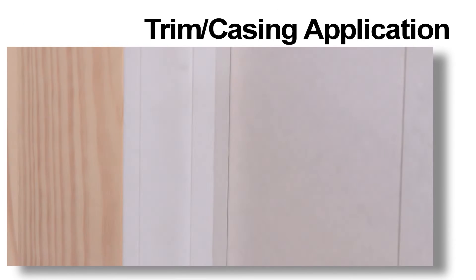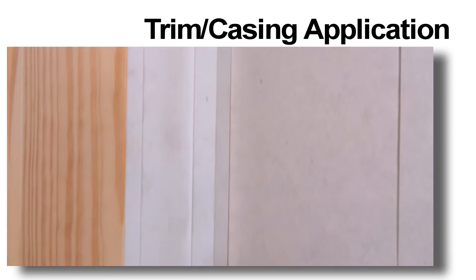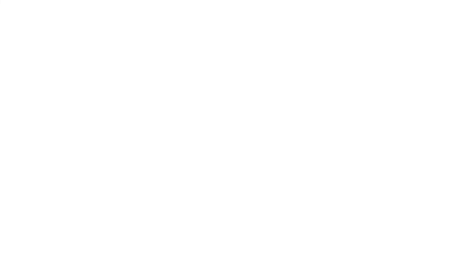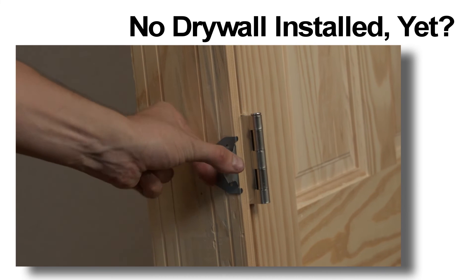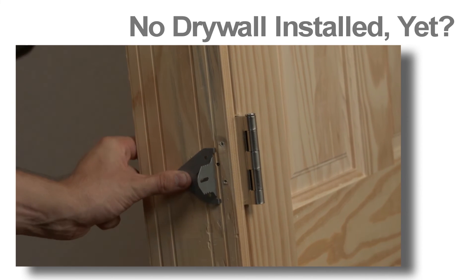The tabs that rest the bracket onto the door jamb will be perfectly concealed by the trim or casing — they do not hold up the trim at all. If you're placing the door on a finished floor, you may need to trim the bottom of one side of the door jamb for floor levelness. When installing a door and no drywall is installed yet, simply offset the brackets the distance of the drywall thickness.